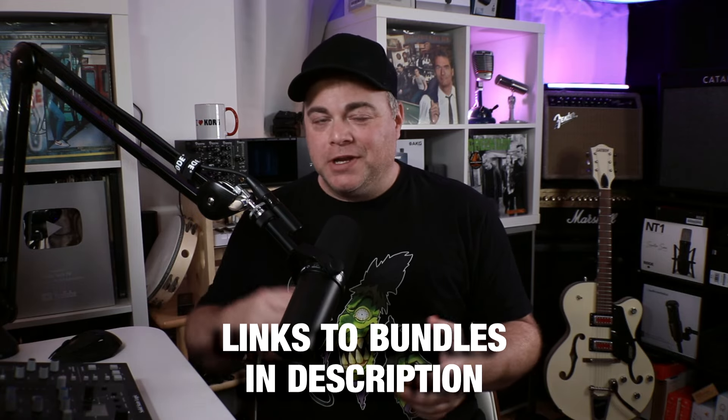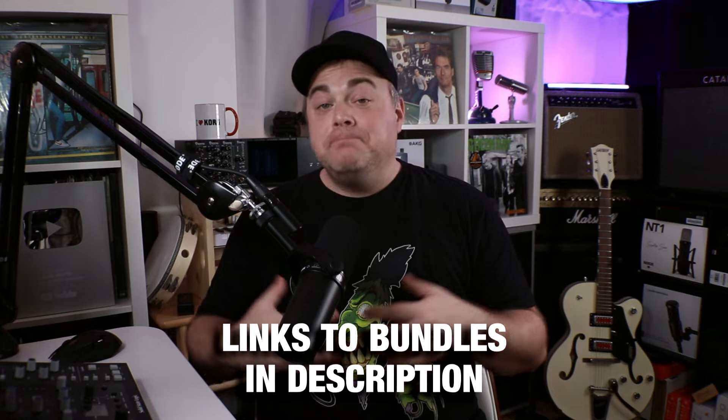SoftTube and UAD both have what they call the Essentials Bundle, and both of these bundles go for $49 at the time of recording this video. In my opinion, an Essentials Bundle should include everything you need to mix a song. There are just five different categories for plugins that are essential to mixing: EQ, Compressor, Reverb, Delay and Time-Based Effects, plus Saturation. I'm going to go through and grade each of these categories to see who comes out the winner.